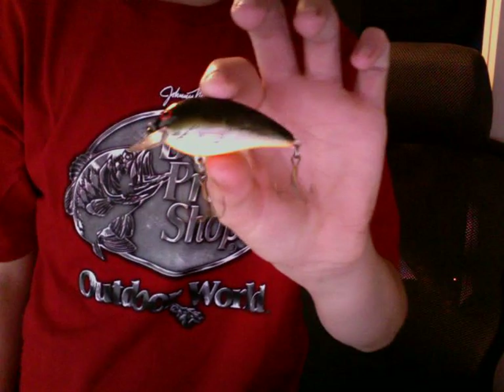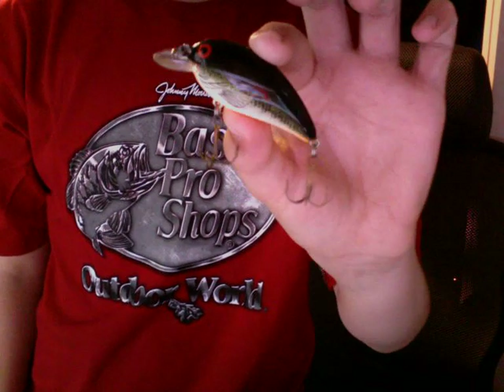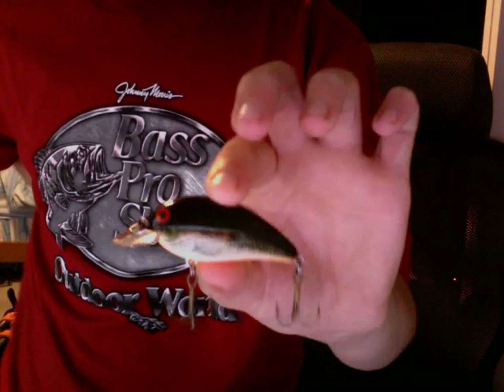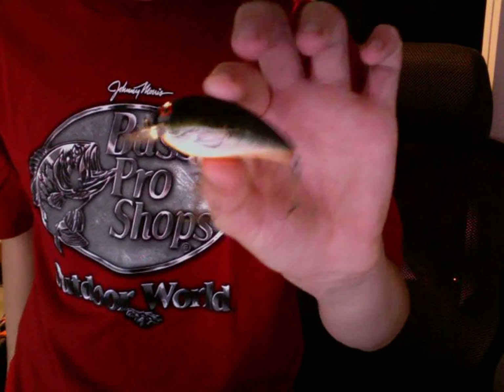And next, I have a Bomber Crankbait, shallow diving. I actually caught the same 5lb or 6lb bass on this one because it had a gash in its side, and I remember that.